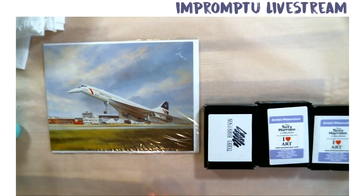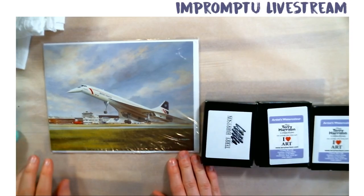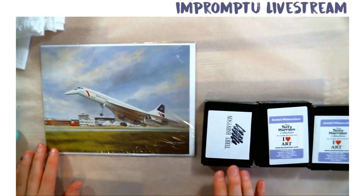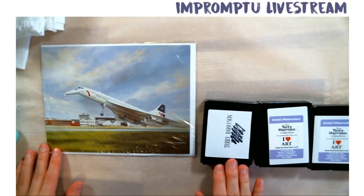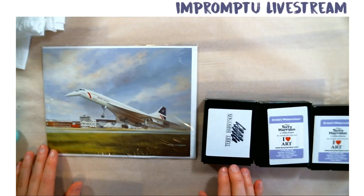I've been inside one. Really? Was it awesome? I've just seen a picture of it.